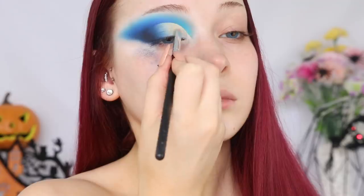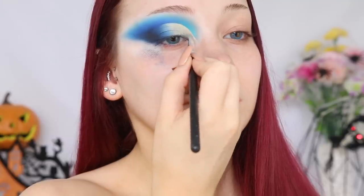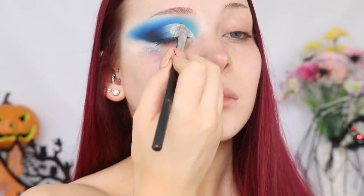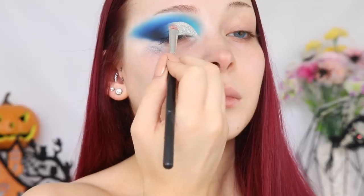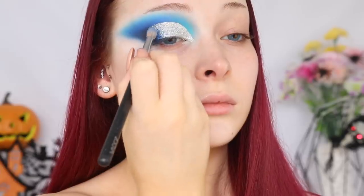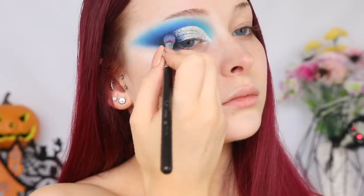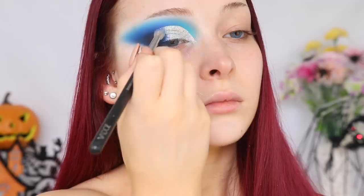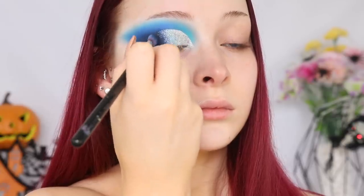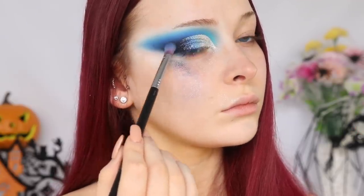Going in with the Too Faced Glitter Glue, I'm just applying that on my lid before going in with the Glitter Realm Cosmetics Glitter in the shade Unicorn Party Hollow. This is just a gorgeous silver glitter with hollow specks throughout it. I'm pressing this glitter on the glitter glue, and we don't want a harsh line between the shadow and glitter, so I'm going back in with some of the previous blues to create a really nice gradient. Once again, that dark blue shade was causing me all sorts of trouble — the patchiness was peeking through — so I had to go in with more of the black shadow to fill in those patchy areas.